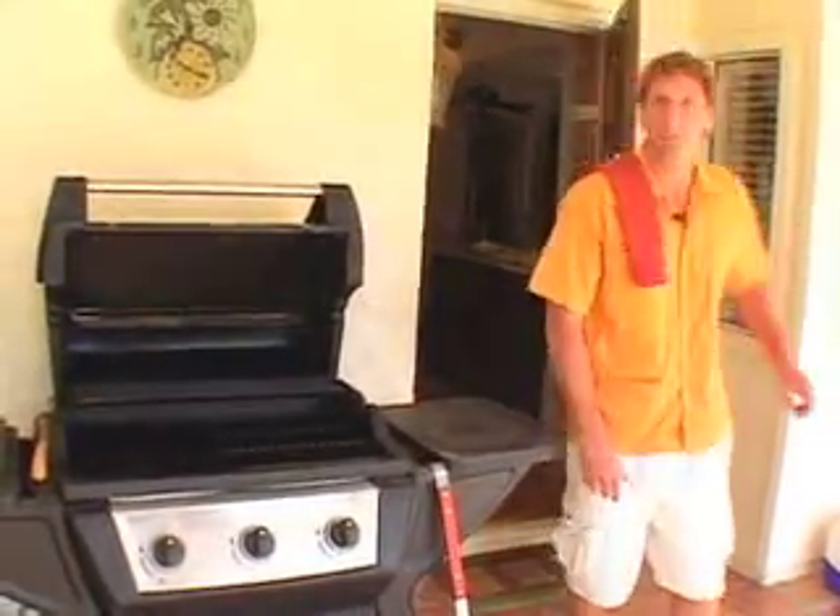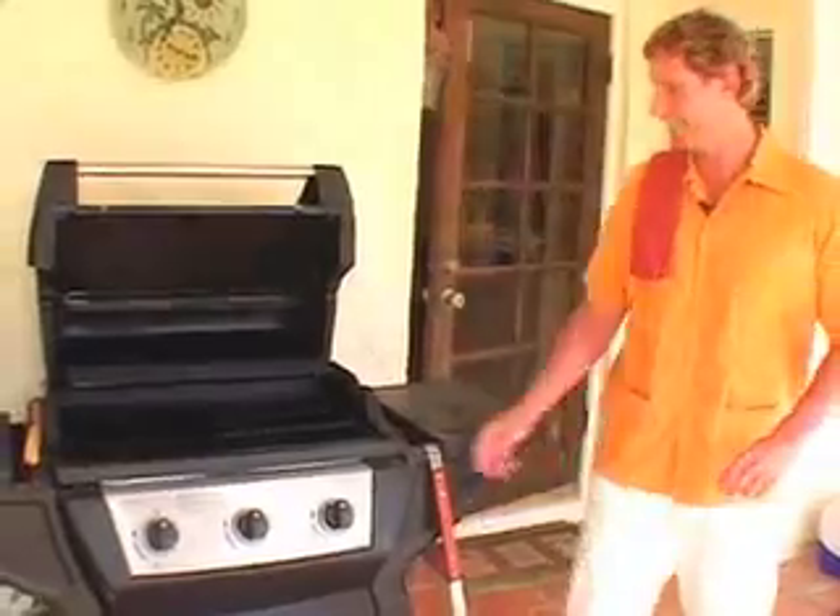Hey, and welcome back. Let's start up by cranking up the grill. Let's go back in the kitchen.